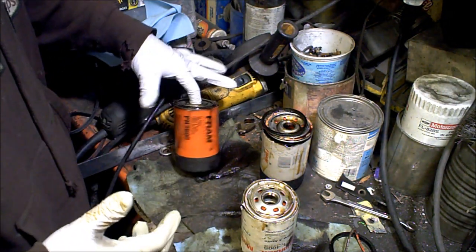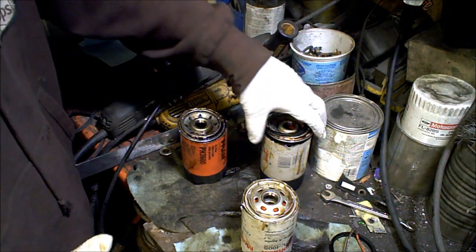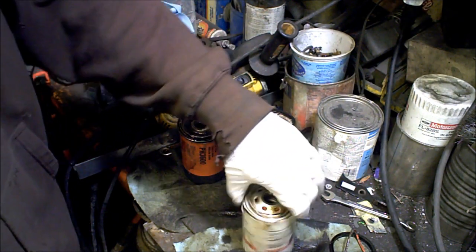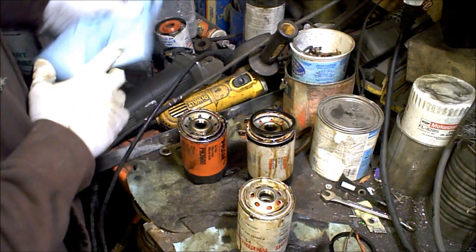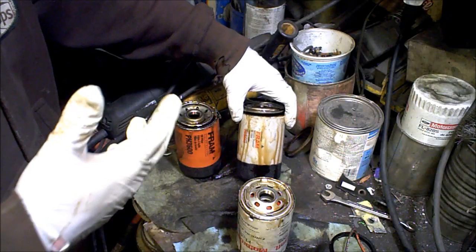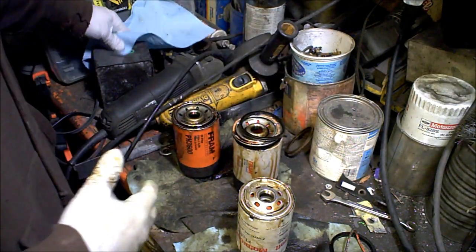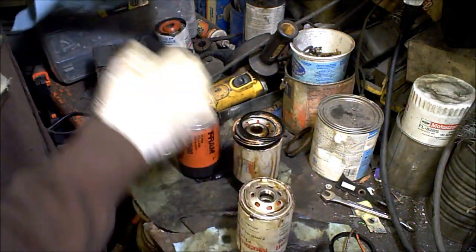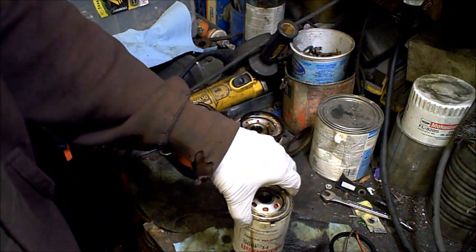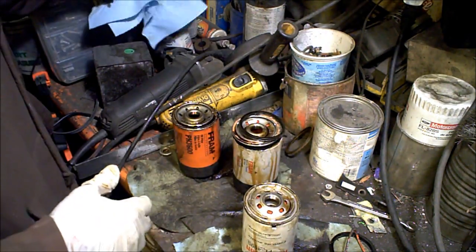Here we have a basic Fram. These are all the same one — these are all the 3600s. Ford calls it an FL400S. This is deemed the cheapest. This is Fram's best one supposedly, or one of their better ones, and the Motorcraft is put in the category pretty close to Wix and Nappa Gold, whatever.